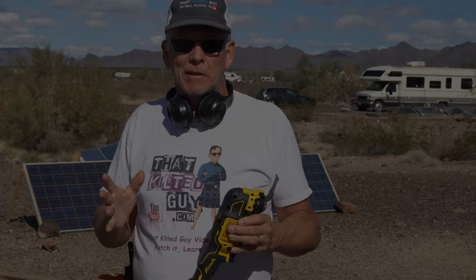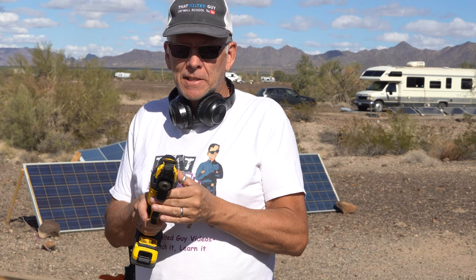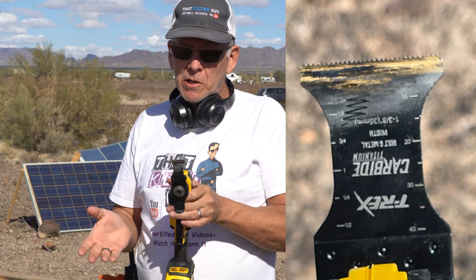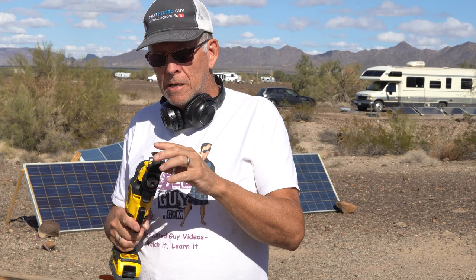I went through these blades and I ruined two of them. One is still standing strong, and that is the T-Rex carbide titanium. I've cut multiple times on the nails, about three times on the rebar, and the blade still looks really good. I'm disappointed in the Alton. Maybe I pushed it a little too hard — I have a feeling that the harder the blade, the more brittle the teeth, and the teeth kind of broke off.